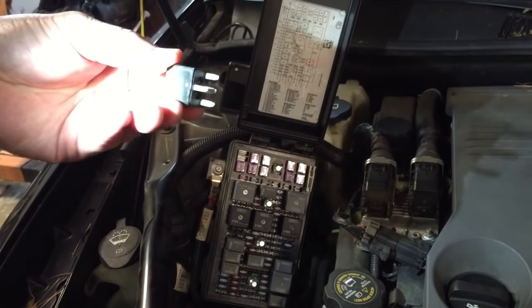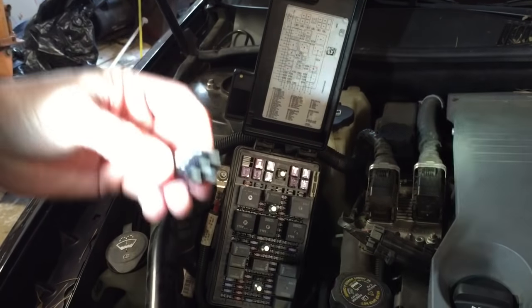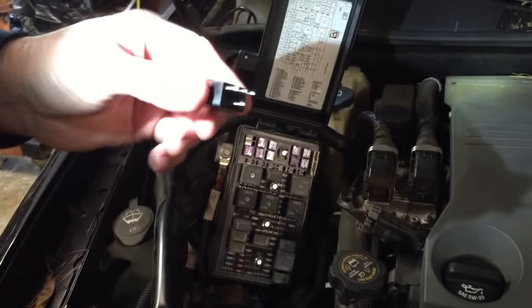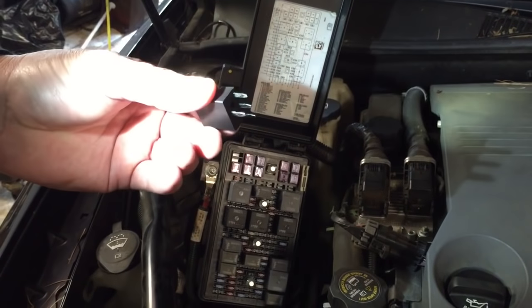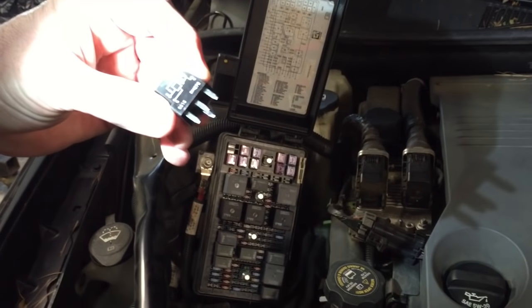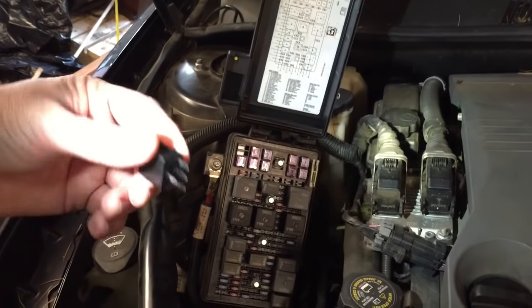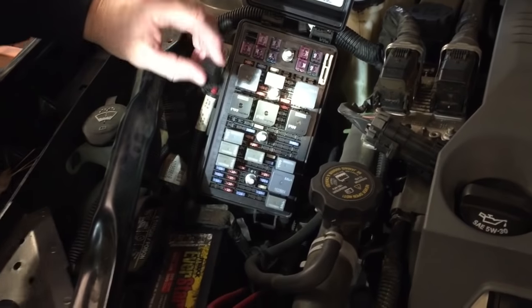Now, if you have time to go by the dealer, they will put a brand new one in there free of charge. But my time is valuable and I decided just to buy the part myself. I actually bought this in the aftermarket world — I purchased it at Napa for about $35, which is kind of pricey.